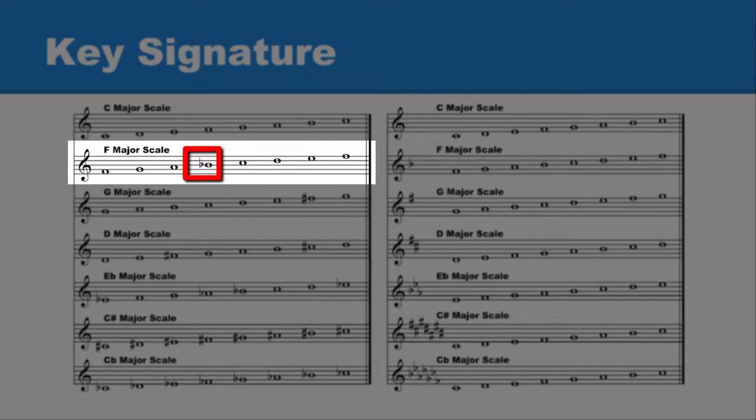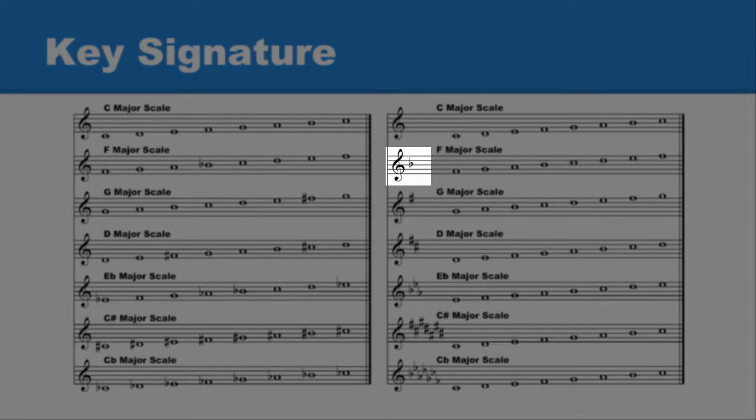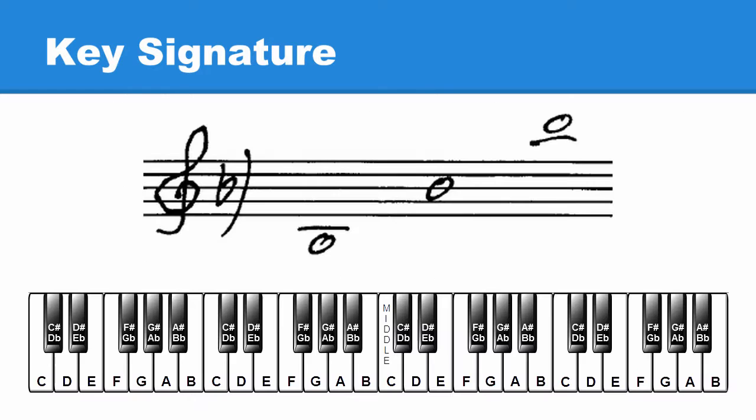The F major scale has one flat — B flat. The key signature for the F major scale also has one flat. Here the flat is placed on the line where the note B is placed. In the key signature, the flat is also placed on the line where the note B is placed. Being in the key signature, it affects every B, so we no longer need to add a flat in front of B to make it B flat.